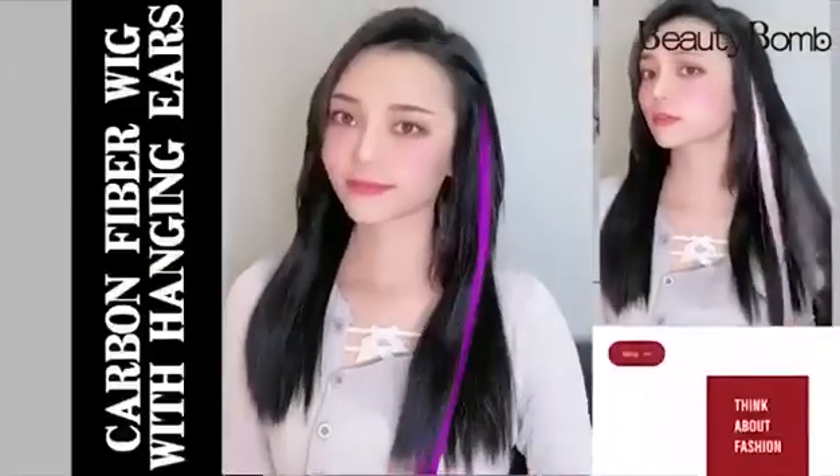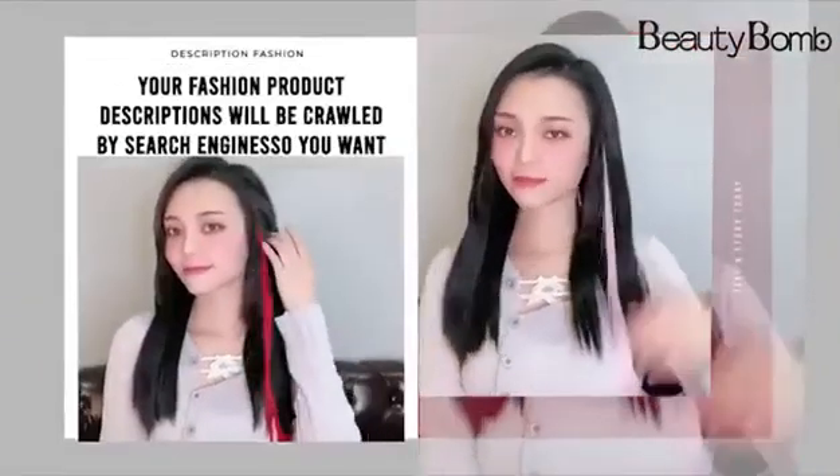Beauty Bob, new arrival wig piece — a flawless finish to your beauty. Beauty Bob, discover your beauty with care. A moment of allure, a moment of beauty.